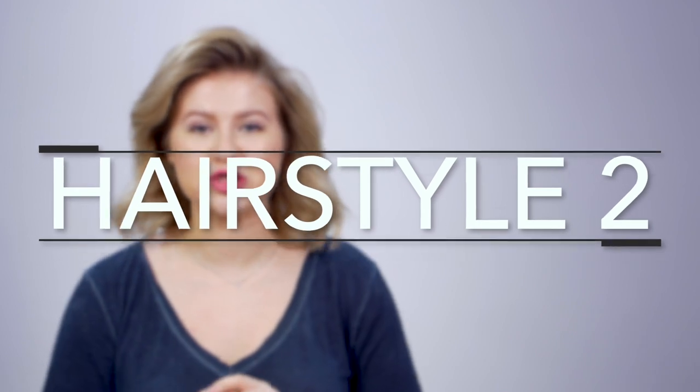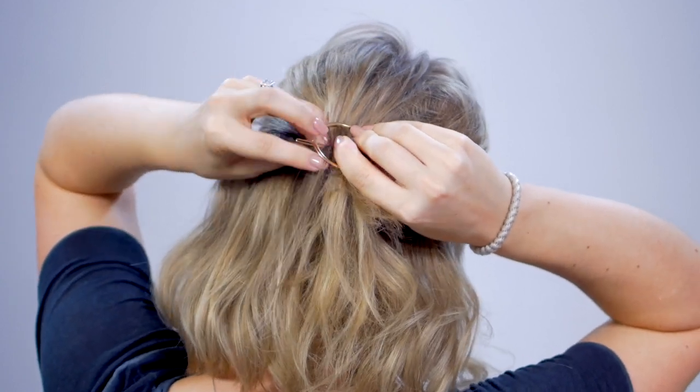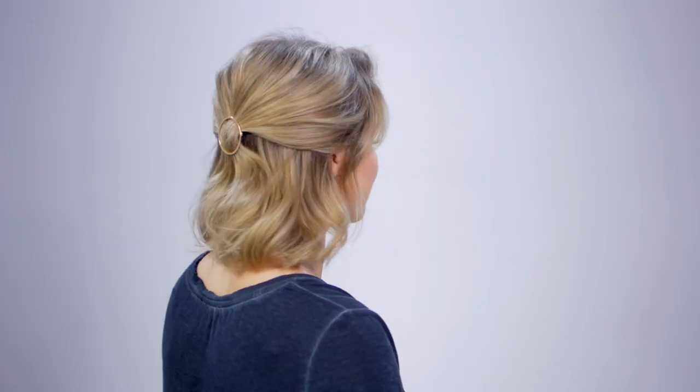Another rendition of the half-up hairstyle uses hair accessories. There are many different types — I like these ones, they're super simple and easy to use. Divide your hair right in the middle, leave your fringe down, and bring the hair toward the back in the middle. Grab as little or as much hair as you want. Loosen up the hairs just a little bit for more volume on top. If you want to keep your fringe, just move some of it over to the other side — this also gives instant volume if your hair feels greasy or lacks texture.